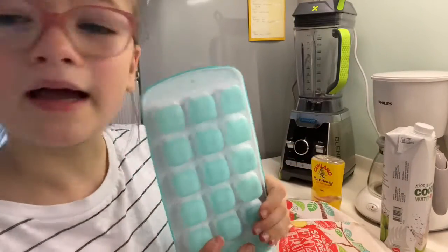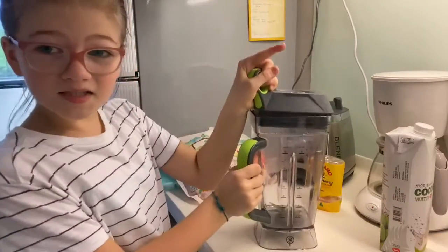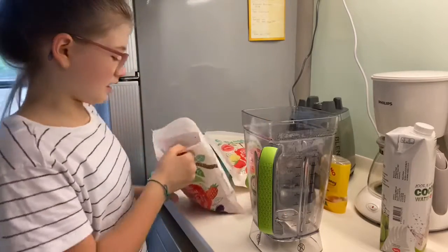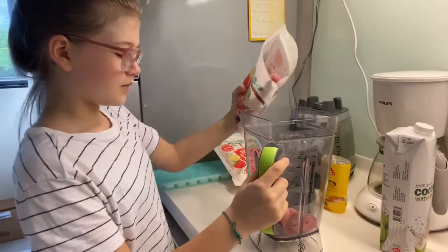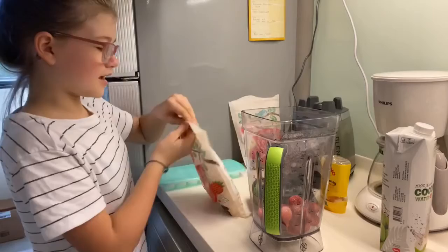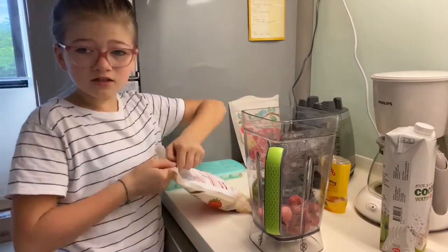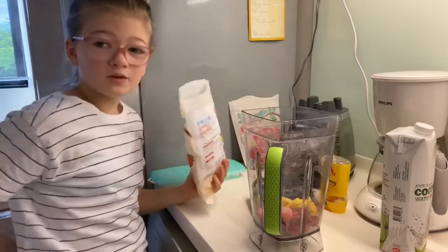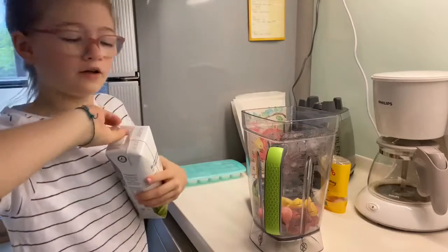You're also going to need some ice. What you need to do first is put your fruit in. I usually would put some pieces of banana, but we don't have banana right now, so we're only going to use this. You guys don't have to use ice and you don't have to use honey — it just makes it sweeter and yummier. Only put a few pieces of mango.